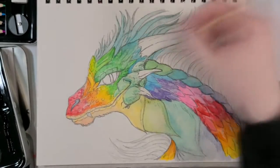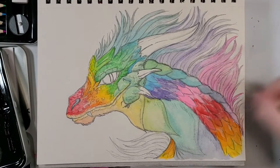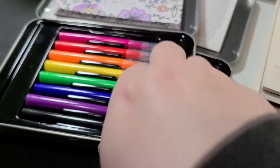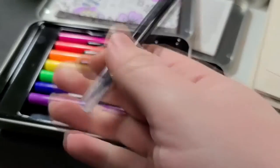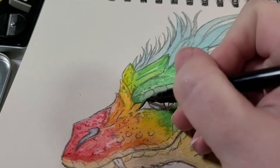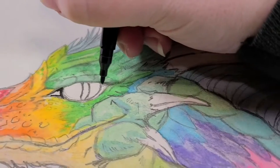Of course, I had to let things sit and dry for a hot minute before going to the markers next, especially since these are water-based markers that would just run and bleed all over the place if the paper was still wet.